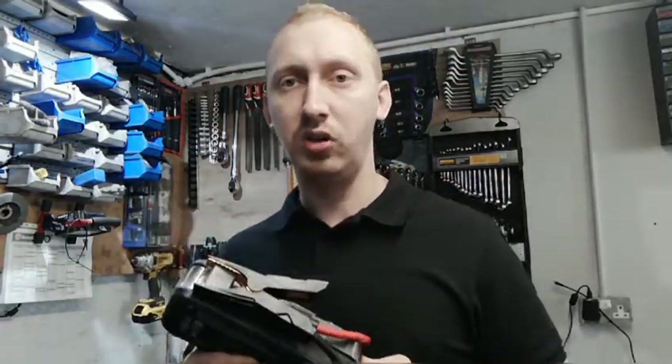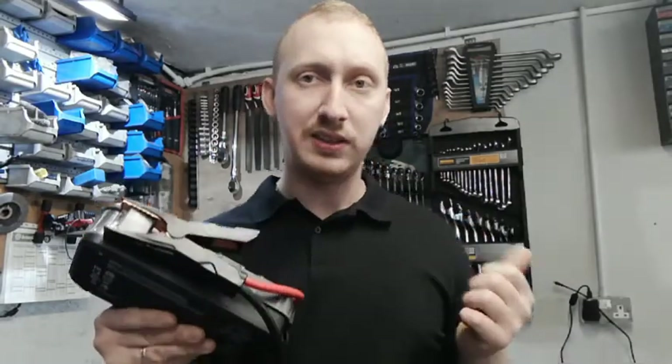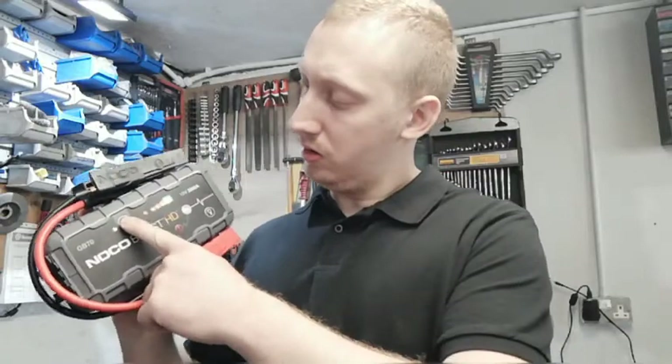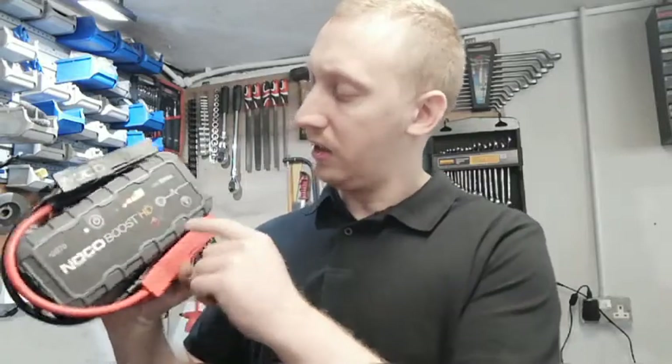You can start a diesel or a petrol with it. We started a Volkswagen T5 with a two-and-a-half litre engine. The car had been sitting about three months and the battery was totally flat — lights on the dash, nothing, just a totally flat battery. The car started no problem.